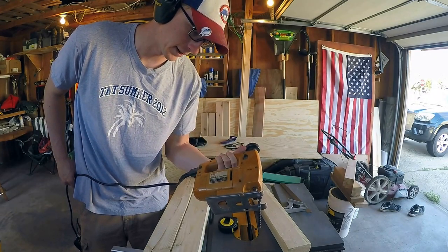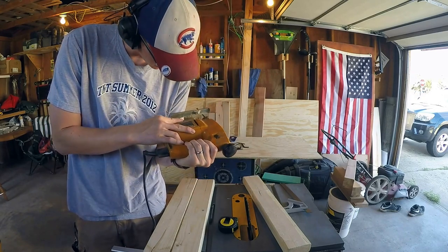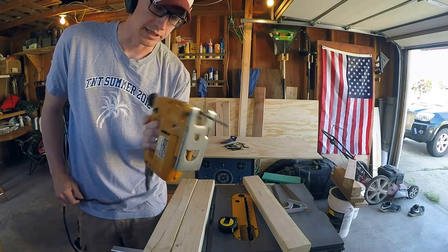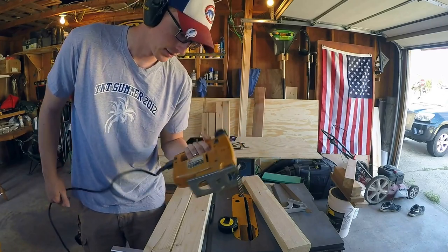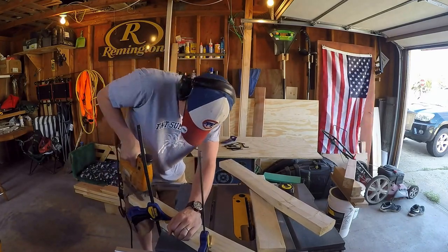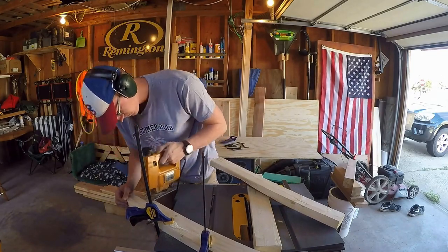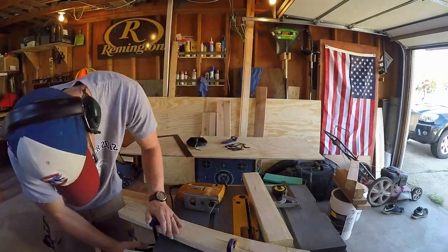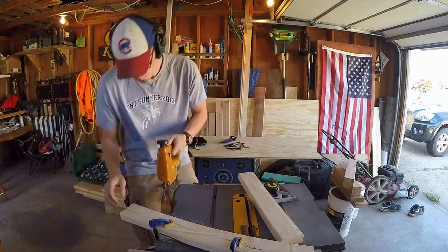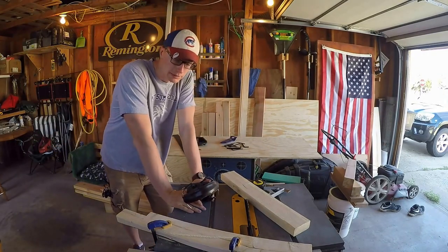Here she is — Black and Decker. This thing is probably from the 60s I'm guessing. It's loud, it's got a lot of power, and it's quite scary. I'm glad I'm done with that.